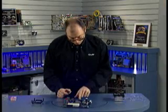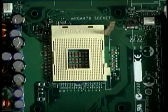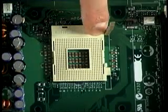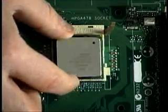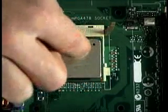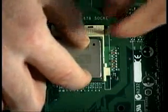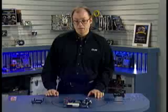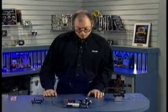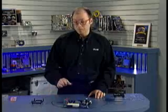On the socket, you can see one of the corners is missing one or two pin holes, and that also indicates pin one. Pin one on this socket is right here. I'm going to align the chip's pin one with the socket's pin one, and then it should simply insert all the way down. I like to press it down as I push the lever down to lock it in place.